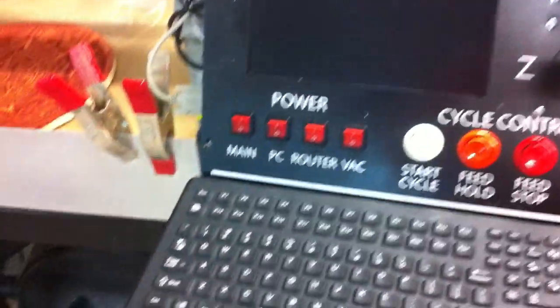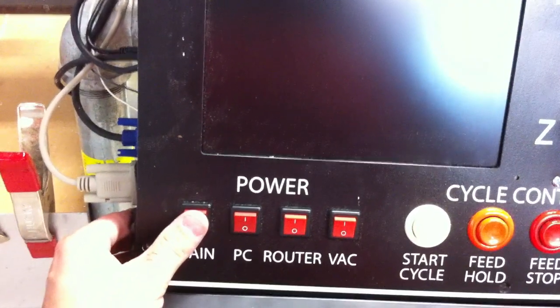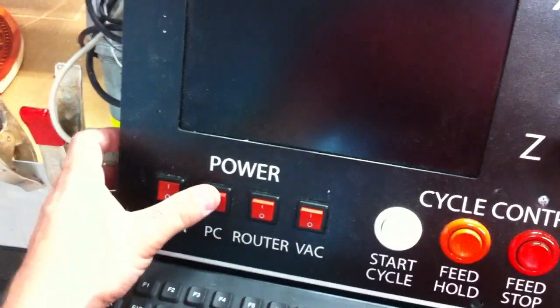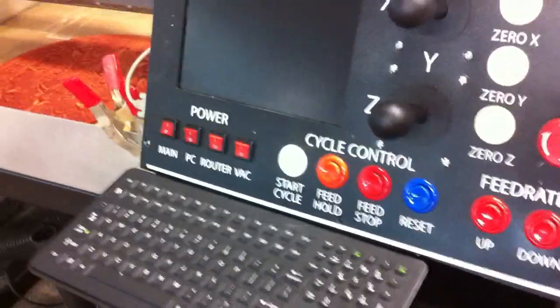Real quick, I'm going to go ahead and start turning it on so you can see. Here's the main switch — you turn this on and it's going to flip a 30-amp relay that's going to turn on all the main power. You'll probably hear it all kick on. And this is the PC power — it's supposed to be a momentary switch, haven't got that yet, it's being ordered. That's booting up the PC and everything, you can see down here.